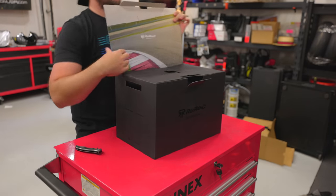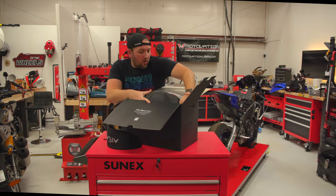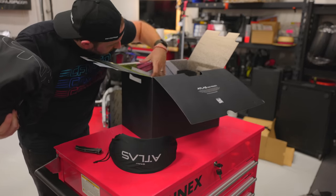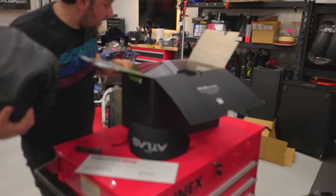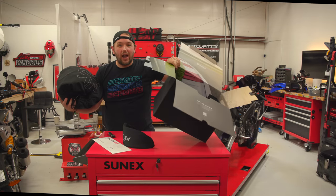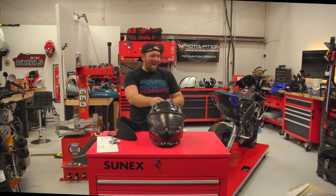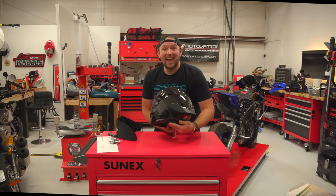We get a track tag — that's pretty neat. We've also got an extra visor, which comes with all the helmets. It also came with a pin lock, which is absolutely necessary — I appreciate that. The inside of the box has imagery of tracks, which is a nice touch. And that spoiler looks dope.